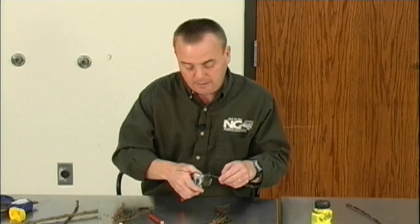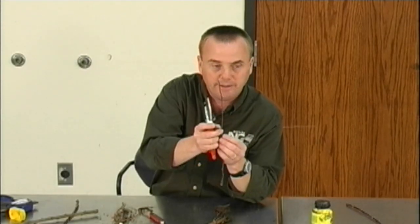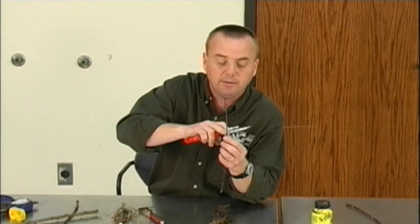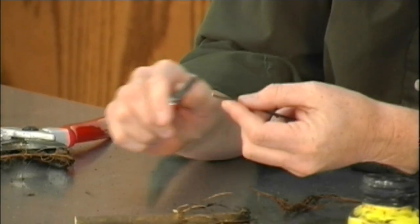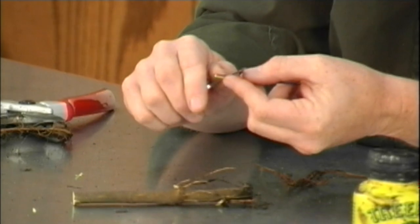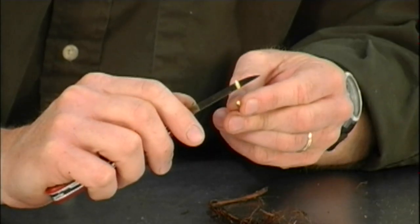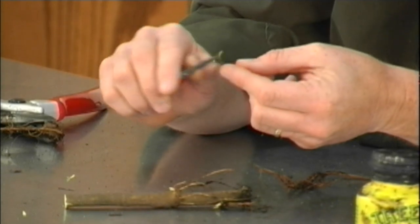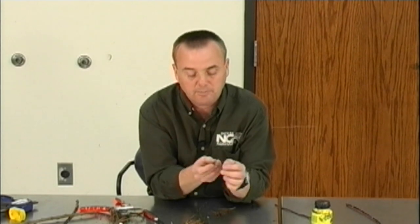I'll go back with a different type again. When I cut my scion wood right here, I want enough that I can work with. I'm not going to cut right here and then start cutting on that bud, so I'm going to cut right above a bud on this. Then again on my knife, I'm going to cut a wedge. As you can tell by that, it is wedge-shaped — thicker on one side, not as much on the other.